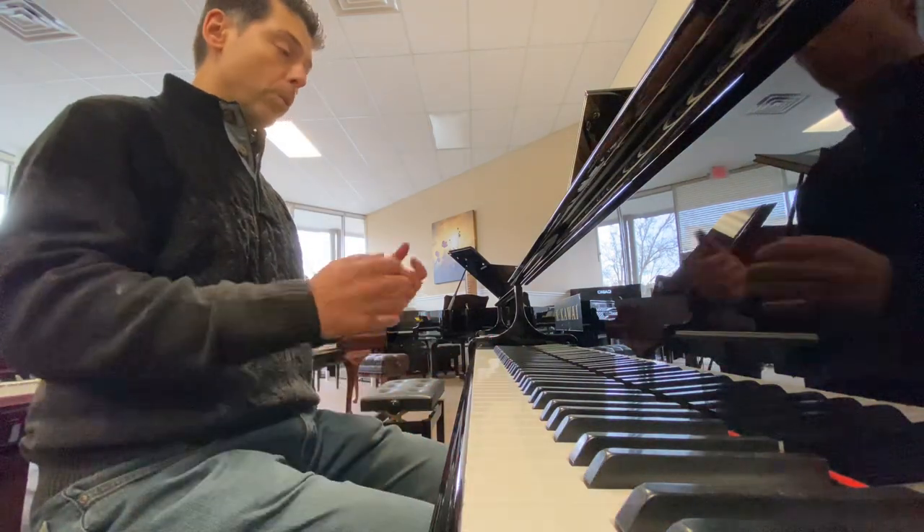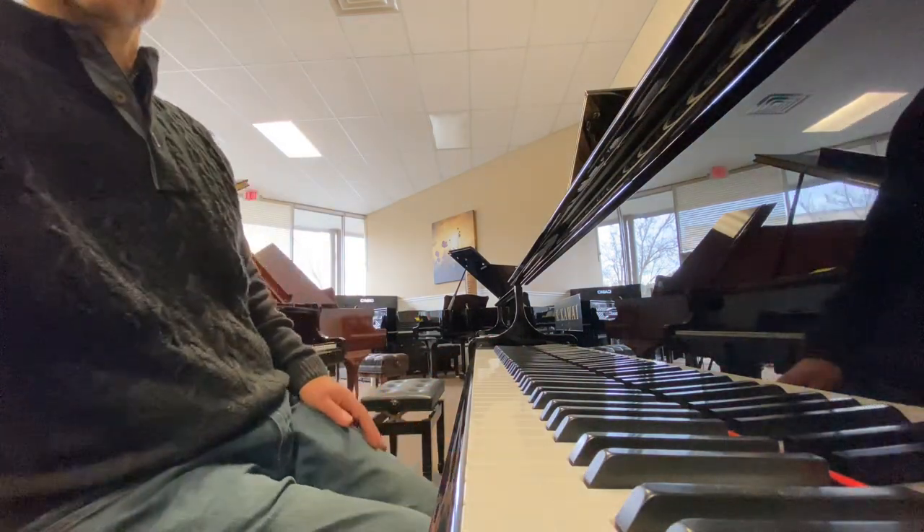Wow, what a piano. That's your Kawai GL40. Thank you.